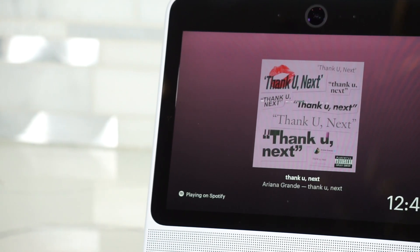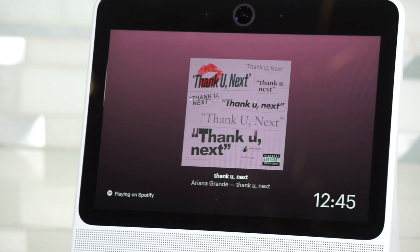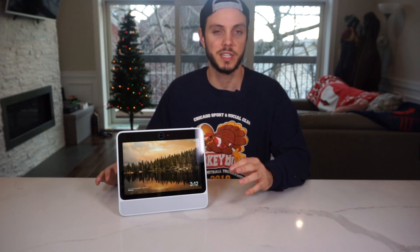Below the screen are two speakers, and they're definitely tuned for voice over anything else. Music and videos may sound okay, but they lack any bass, and if this is going to be your primary speaker for the kitchen while you're doing stuff, I would look elsewhere if that's your primary concern.